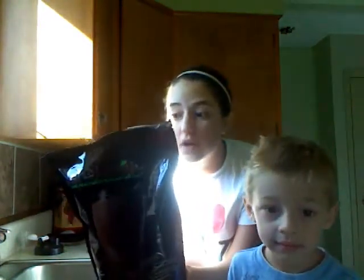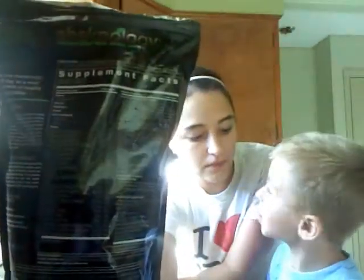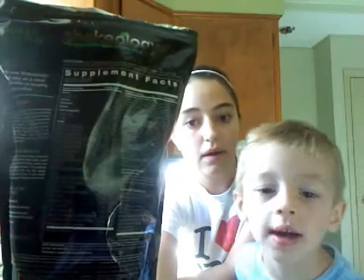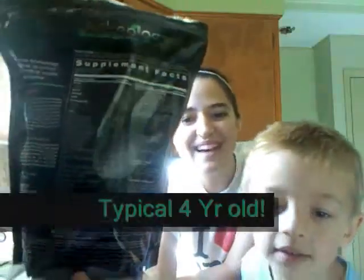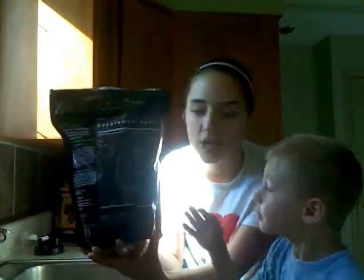There are 70 different fruits and veggies and literally every vitamin you can think of. This whole back is filled with the best nutritional information and there is nothing more healthy that you can put into your body.